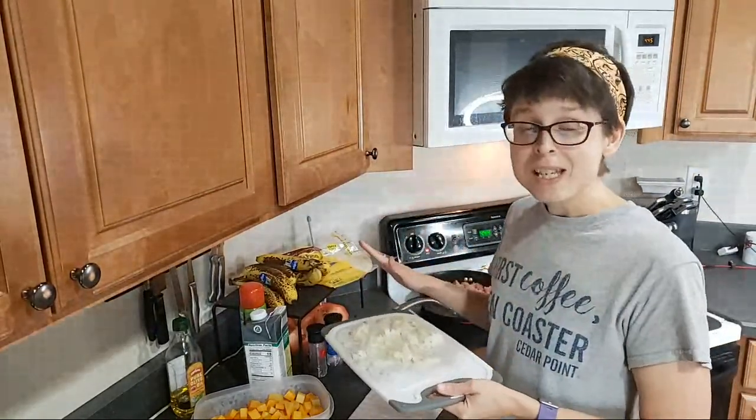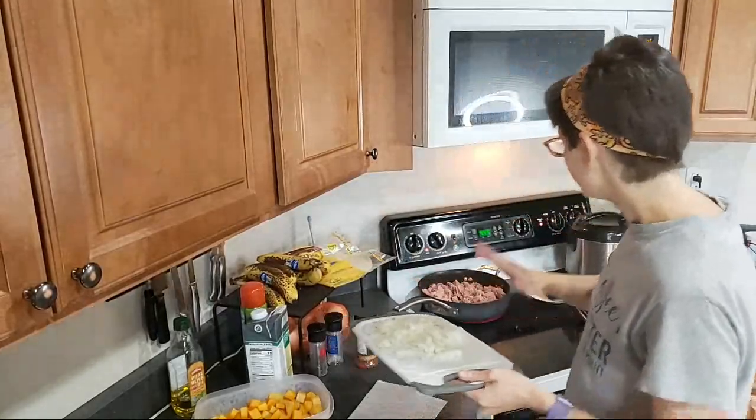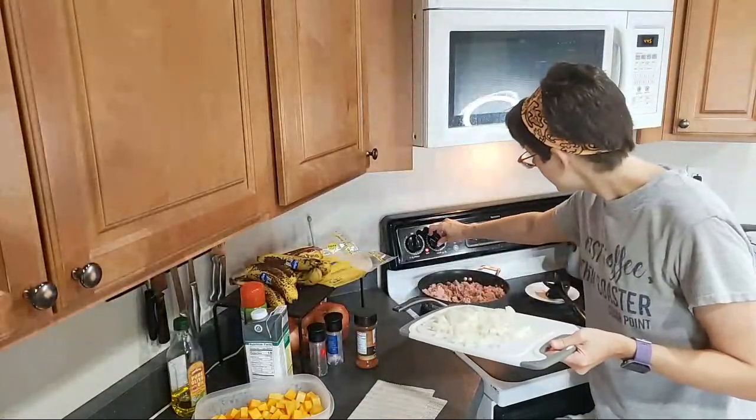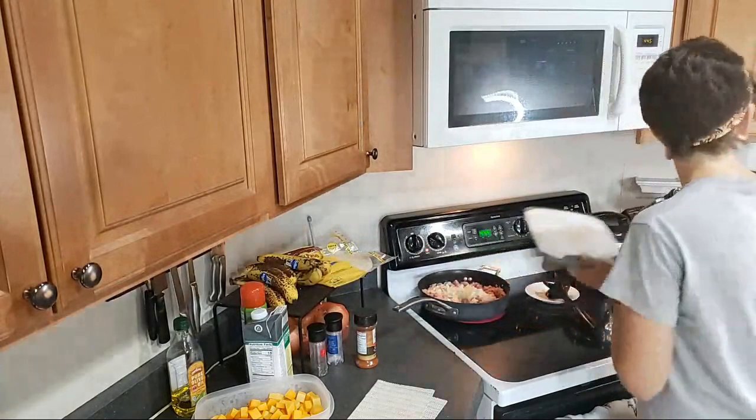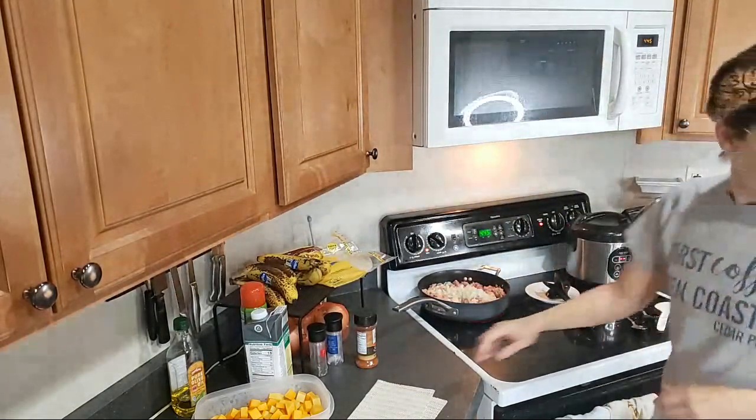I've made this before — it is super, super good. While this is cooking, I'm just going to go ahead and put the onions in there and they will cook together.